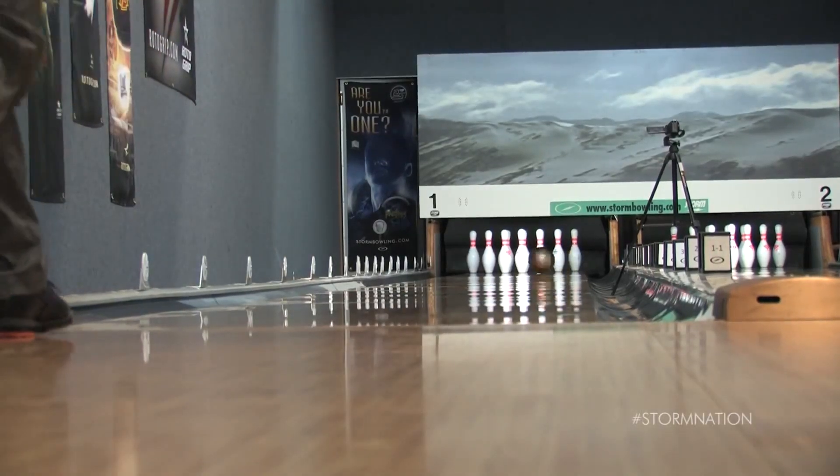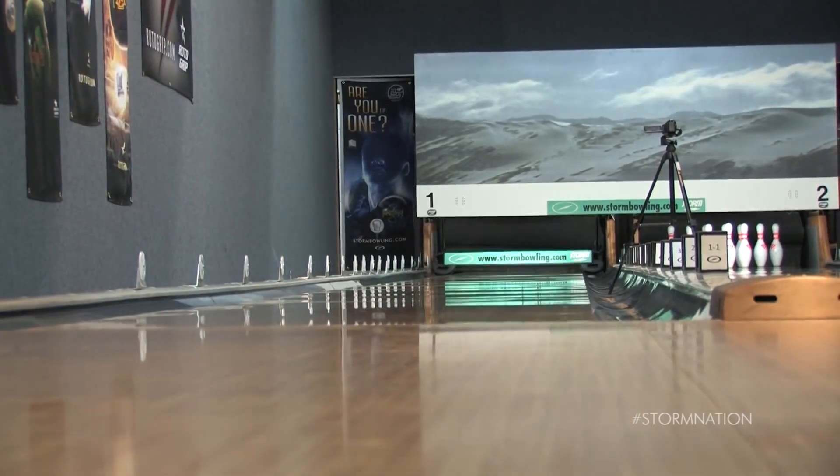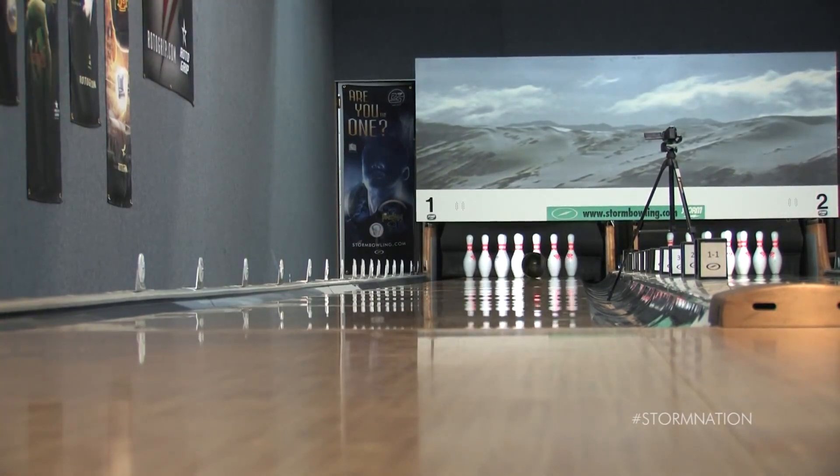Even though he's playing deeper on the approach and using more angle through the heads, the Crux Pearl still finds its way back to the pocket.